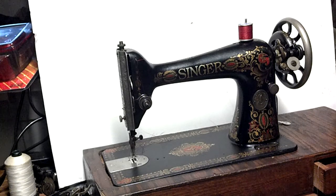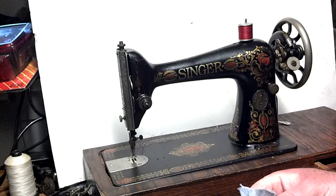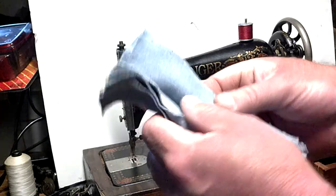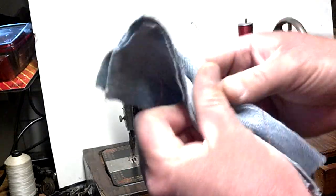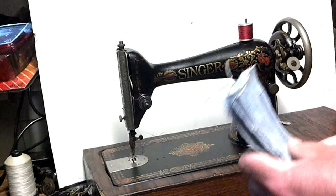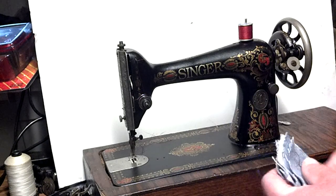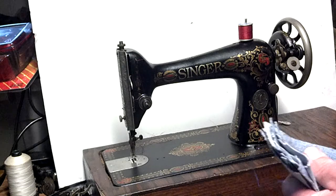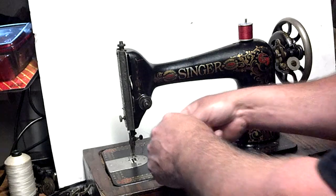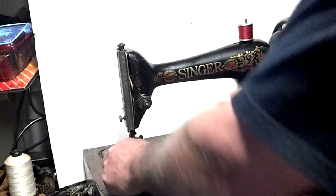This is an antique 1921 Singer Model 66 with red-eye decals. The serial number is G-8572-835, and I've got six layers of denim already stitched once for the photo to be used in the head. It's a treadle machine, so there's no motor and no hand crank, and it's not in a treadle cabinet, so I'm just going to spin it by finger to show you how well it works.